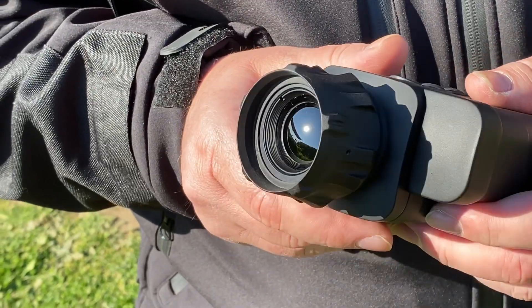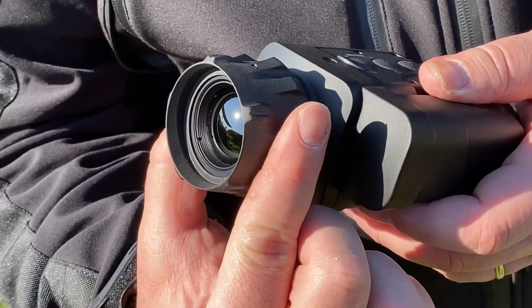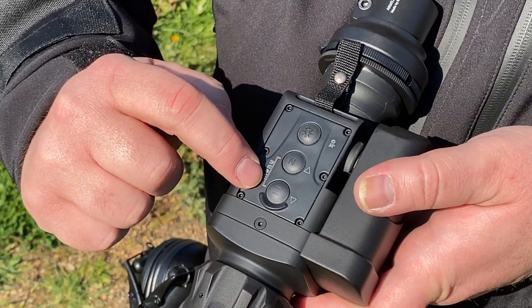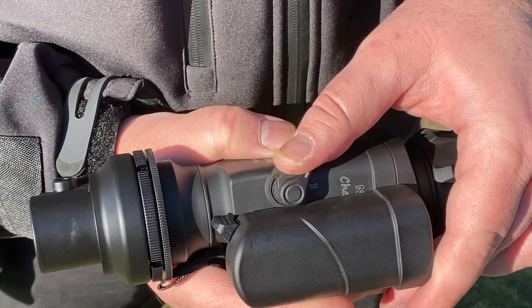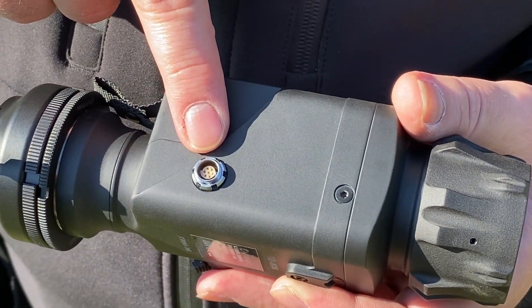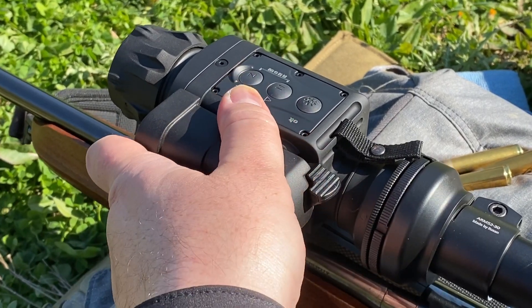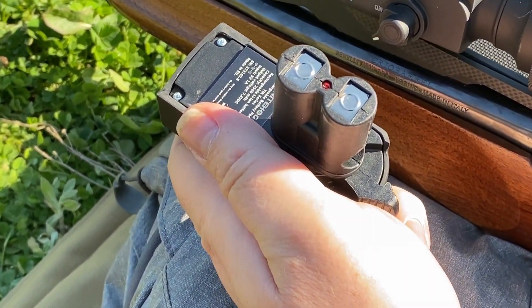The new X-Core sensor has a resolution of 640x480 pixels with a pixel pitch of 17 microns. The control panel includes just three buttons and a lever power switch, with a nice touch being the luminous dial for nighttime use. This is the proprietary connector for optional accessories. The Chameleon X-Core can also use a rechargeable battery extender instead of CR123 cells, powering the device for up to four hours.